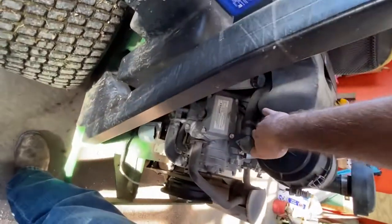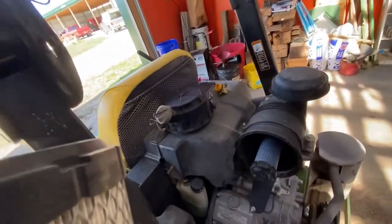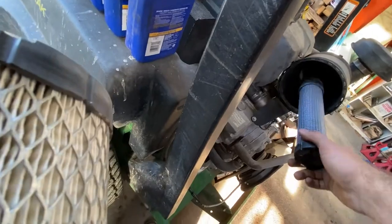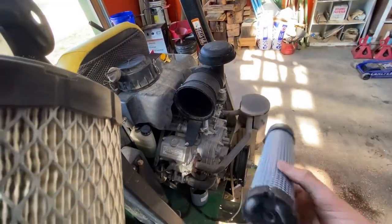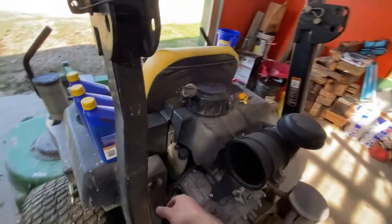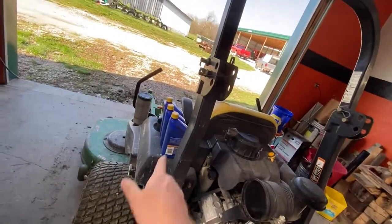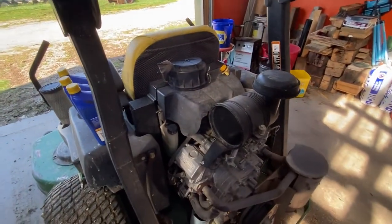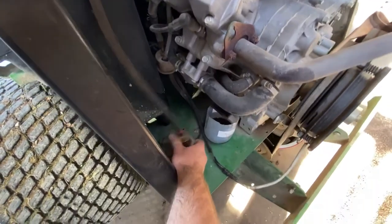Now is a good time to pop open your air filters and make sure everything's all right. Pull that out - there's the primary, and I believe this is the secondary. A good idea to blow these out every time you mow if you can, or every other time, maybe every oil change at minimum. Interestingly, this apparently has both a primary and secondary filter - I did not know that.